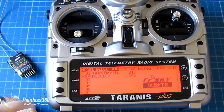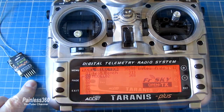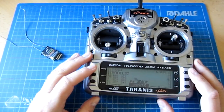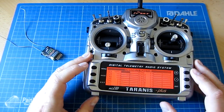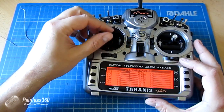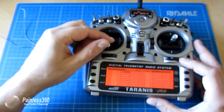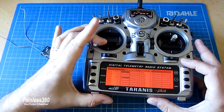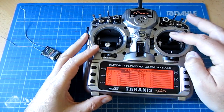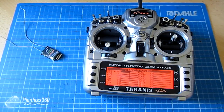So now we'll actually bind it to the receiver as our first job. We're in model two. Selecting page shows us something very similar to the radio we looked at at the start — you can see all the channels moving. Throttle is connected to channel one, rudder to channel four, aileron to channel two, and elevator to channel three. That all makes perfect sense.